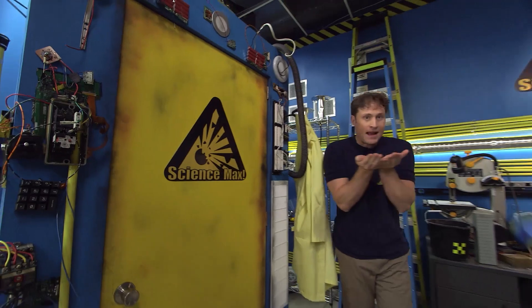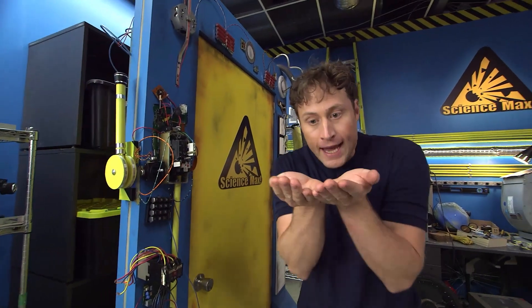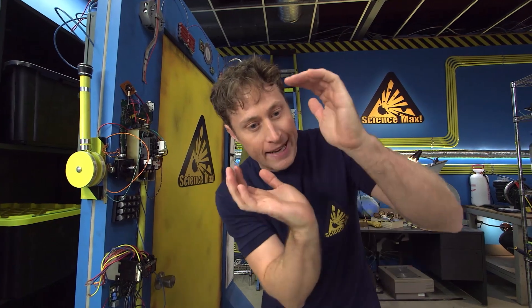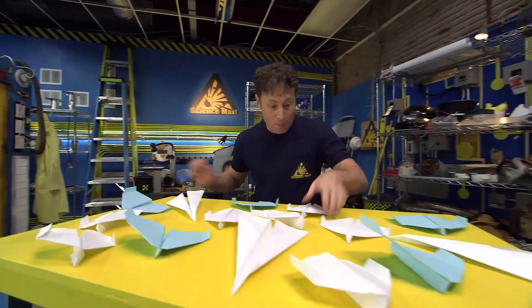Greetings, Science Maximites! Today we're going to be looking at air. It's kind of hard to look at air because it's, well, it's invisible. But we can look at something that uses air to move. That's right — paper airplanes!